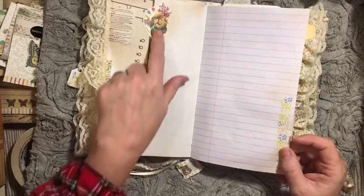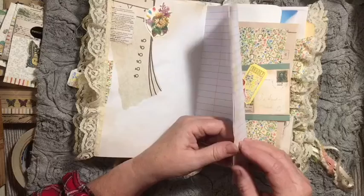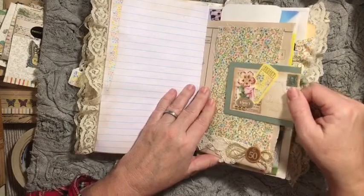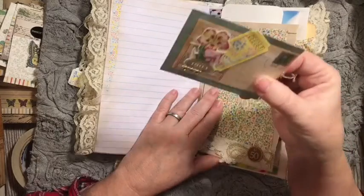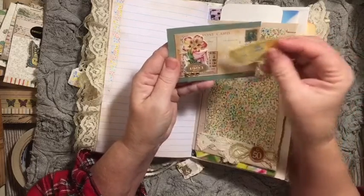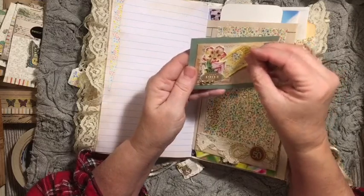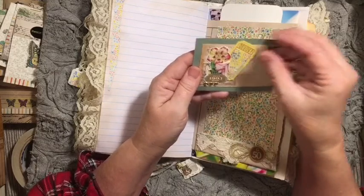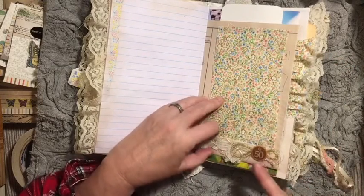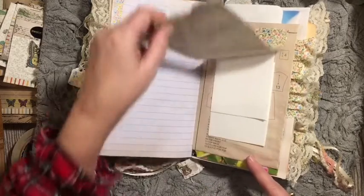And then we have a collage here with an image from the digital kit. Remember, this digital kit is free if you are participating in the beginner's junk journal series. So here's our large paper clip using images from the digital kit. There's the January calendar, and we did go ahead and make it so that we could tuck that in. This is a decorated fabric flip, and so we have some lace down here, one of the bingo and messy string.